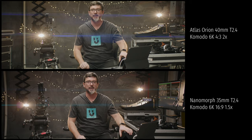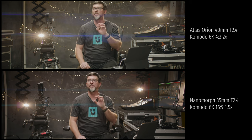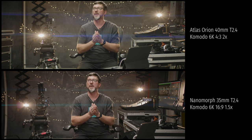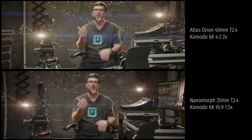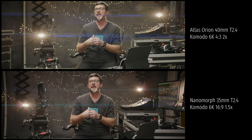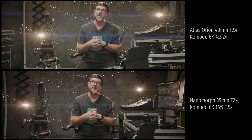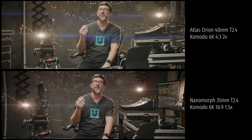Let's get straight into a comparison between the two. On top we've got the Orion on a Komodo, and on the bottom is the Nanomorph 35mm, also on a Komodo. The settings are all pretty standardized, so I've tried to make them as close as possible. Because the Nanomorph is a 35mm and the Atlas is a 40mm, I've moved the 35mm a little closer to match the framing.